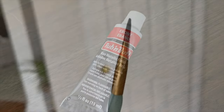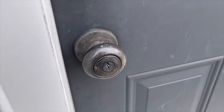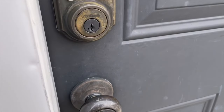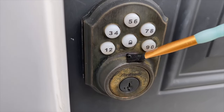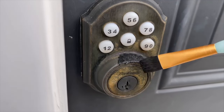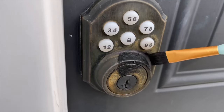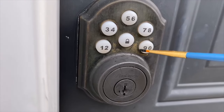Rub'n Buff also comes in the color black. I grabbed another crafter's brush and headed outside because our door handle and door lock on the back door has faded so much from the sun. I used a smaller brush to get in between the numbers.